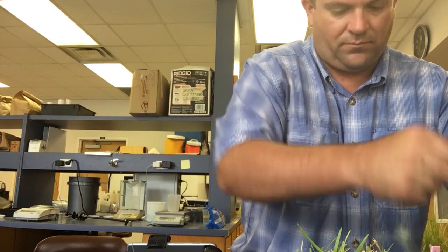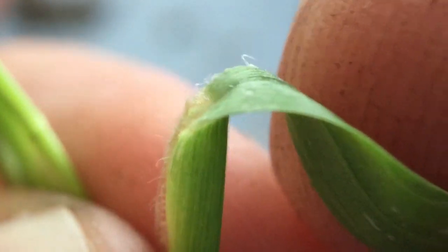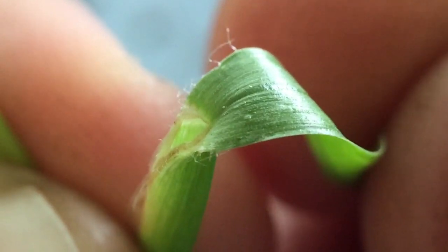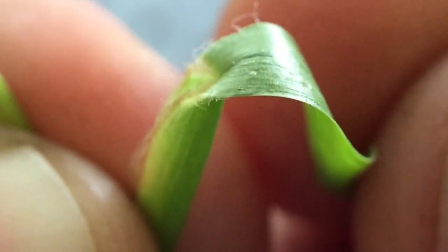Coming in close and pulling back one of these leaves on carpet grass — what we should see, and I'll find a good example here — is that there are very few hairs present at the ligule of carpet grass. Very few hairs. Just a few — three or four or five hairs — at the margin of the leaf just before it meets the sheath, right at just above the collar. That is pretty typical of what we'd expect to see for carpet grass.